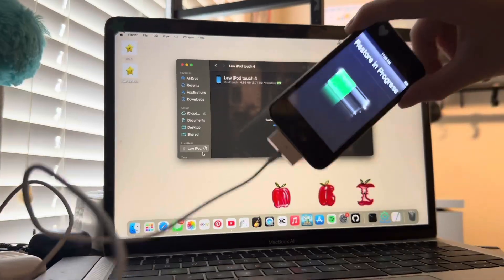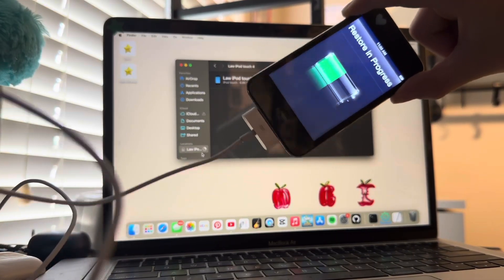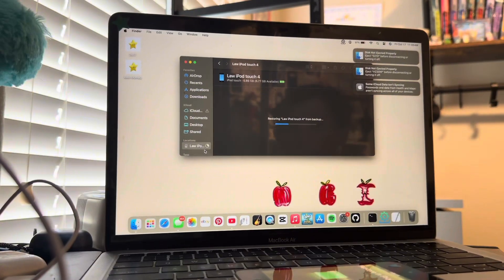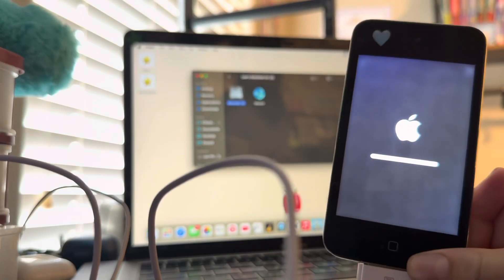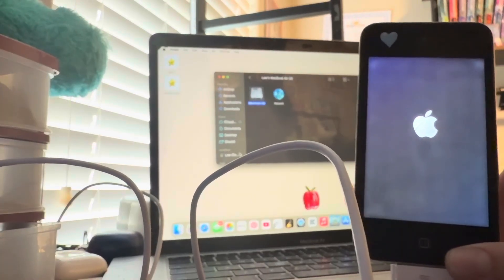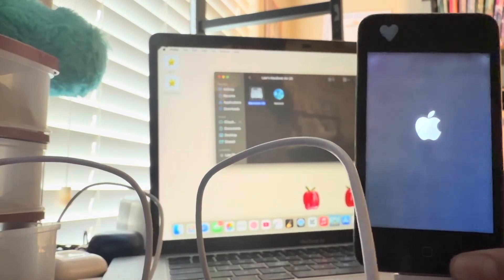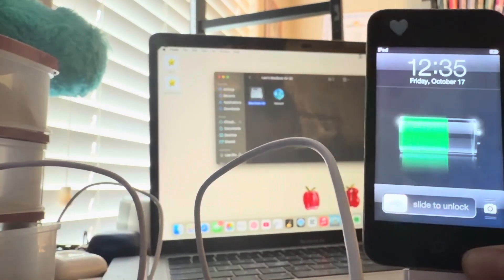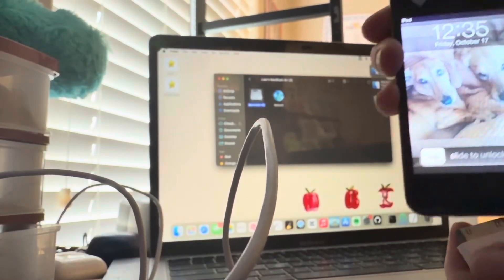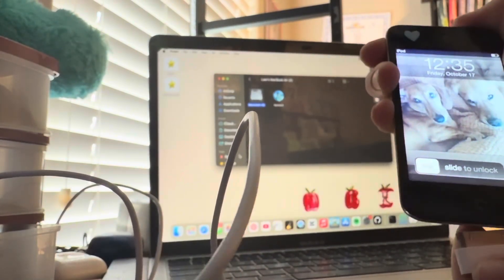I got a new one with no cracks — the screen is perfectly fine and I put some stickers on it. I'm going to show you how to restore a backup and jailbreak it. The iPod is restoring from the backup I did when I gave my friend my old iPod Touch. Let's see when it turns on if it has my two dogs on the lock screen. Let's unplug it — oh perfect. Now let's re-plug it in.